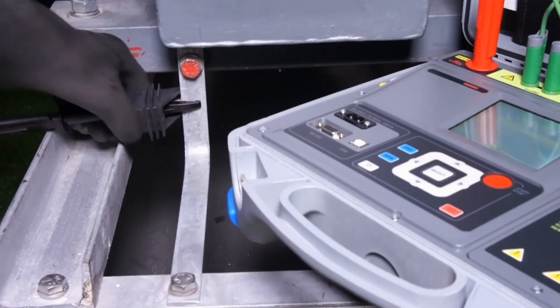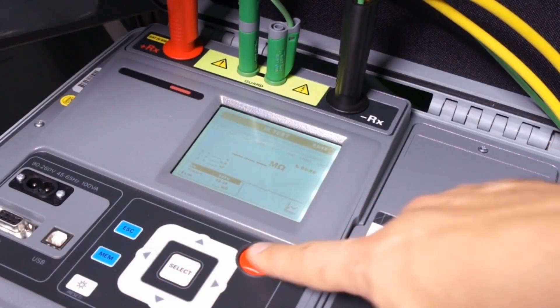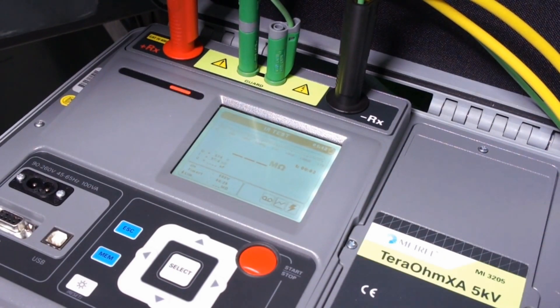Devices such as transformers can therefore be easily and accurately tested on site without much hassle, largely thanks to shielded test leads that are included in the standard set.